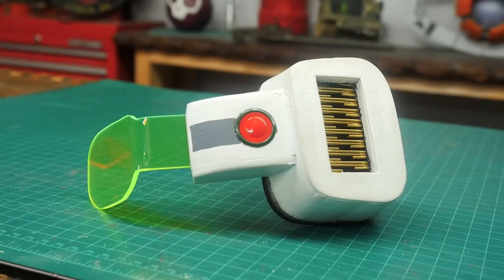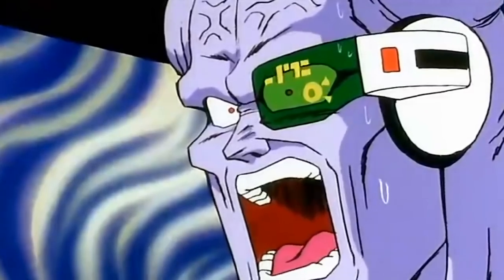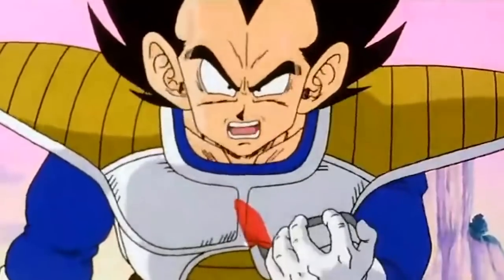Hello, I'm Odin and today I'm going to make a Saiyan Scouter from Dragon Ball Z. The Saiyan Scouters are not consistent with their design or look, so I'm going to try and make one that I can just hang on my ear.